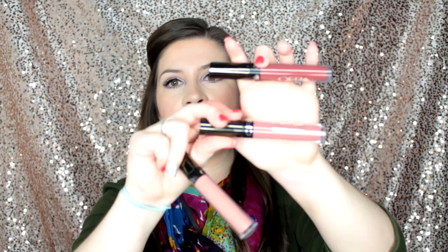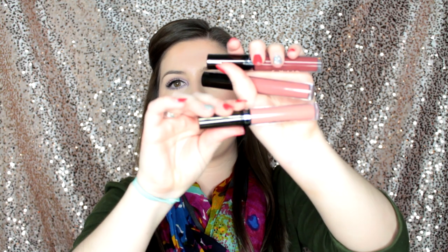So leave me comments down below and let me know which ones are your favorite shades because I would love to hear it. They have so many unbelievable colors on their website. So here are the three colors that Manny did. This one right here is Hypno, this one right here is Charmed, and then this one is Aries.